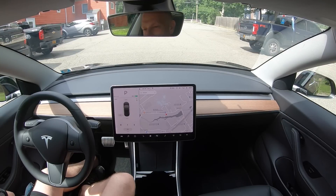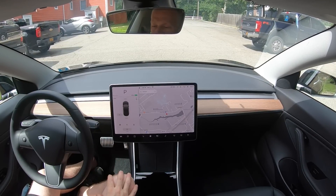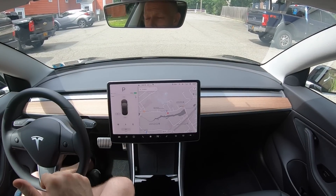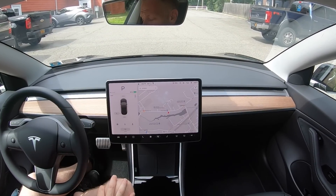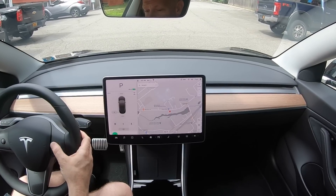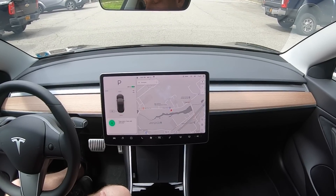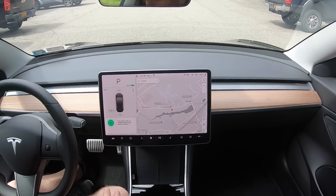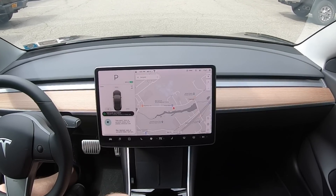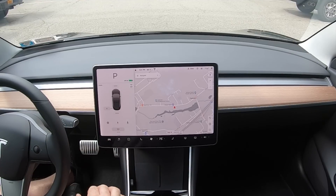If you want to file a bug report, Tesla made it pretty simple. You just tap on the microphone and tell them what the problem is. I do have this little problem with the car on autopilot in the HOV lane — bug report: Tesla in autopilot brakes hard passing entrances and exits of HOV lane. It responds 'Thank you for your feedback' and sends it to Tesla. Pretty cool.